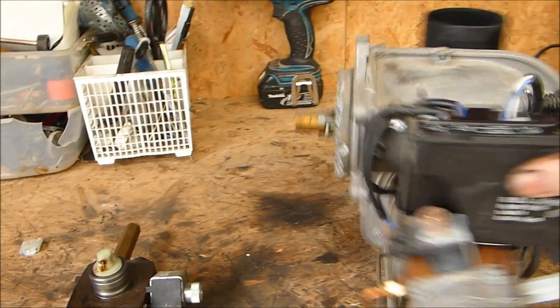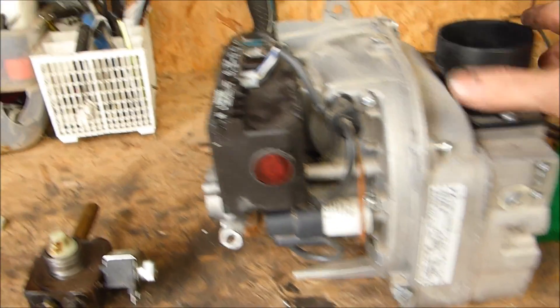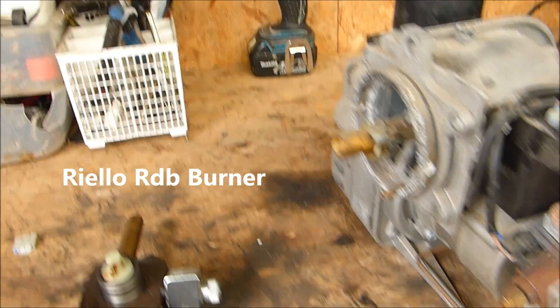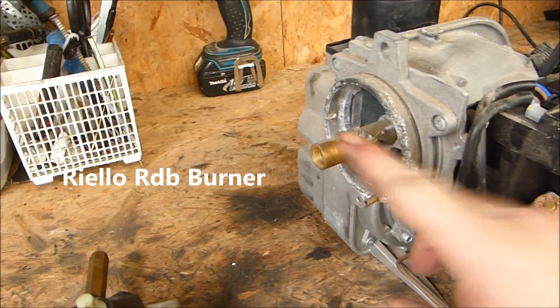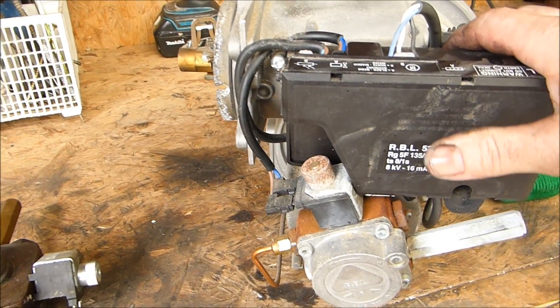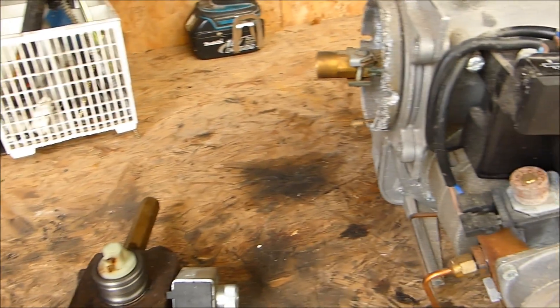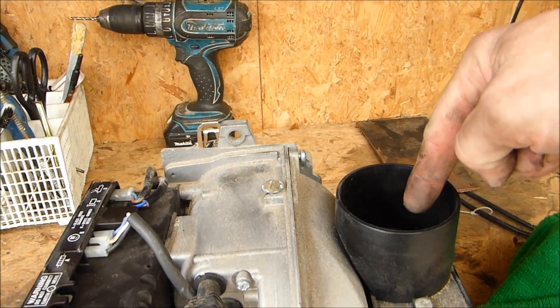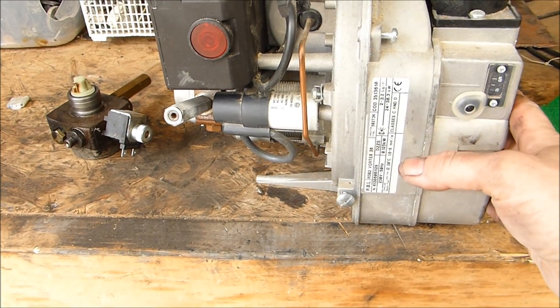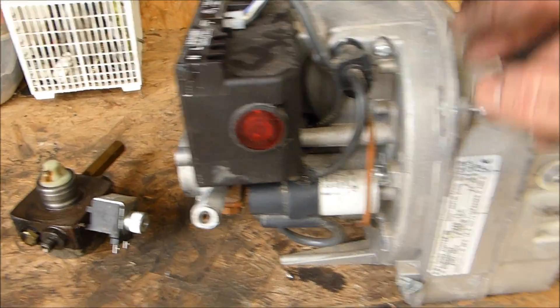This is an RDB burner out of an old oil boiler. This one is actually working and okay. I've removed the blast tube, and what I wanted to use was the blower off the burner. The blower takes air in here — there's a squirrel cage motor and fan in this part of the housing — and it just blows air at the front.